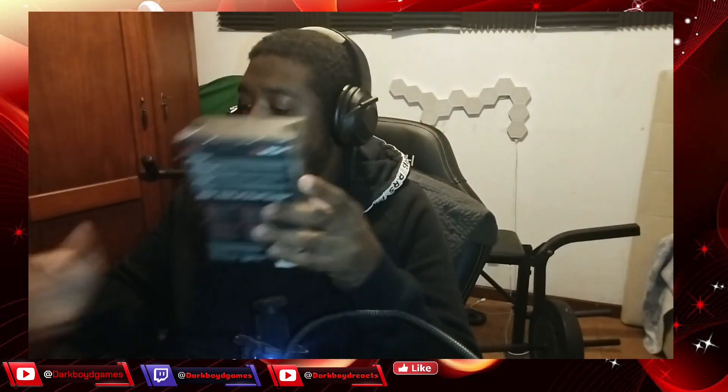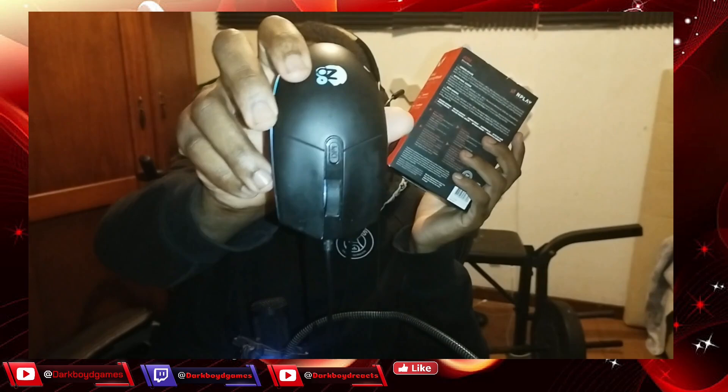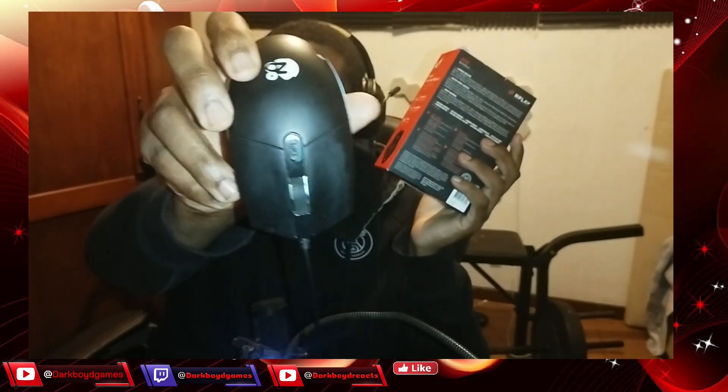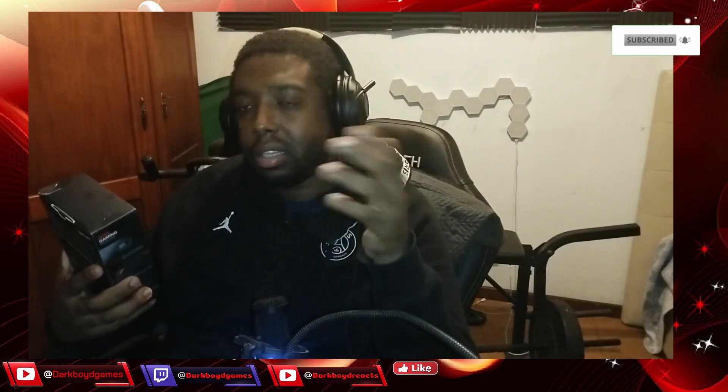Hey, what's up. In this video I'm showing a mouse that I bought for like 14 bucks. This one has 3000 DPI. I like mice with more buttons when I'm playing - I'm not used to the regular ones.